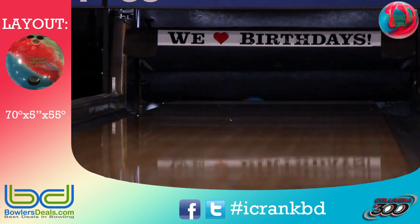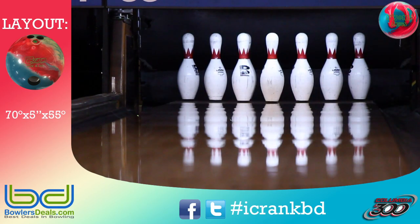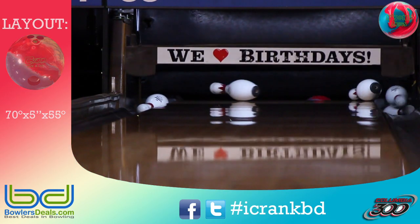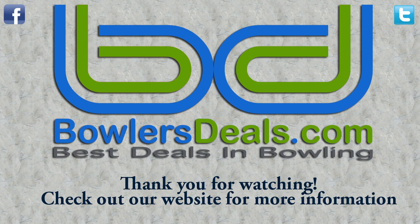For smooth continuation down lane, get ready to go insane by adding this ball to your game. Thank you for watching, and remember, for the best deals in bowling, check out bullersdeals.com.